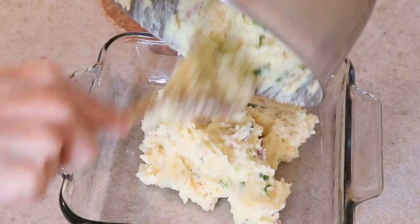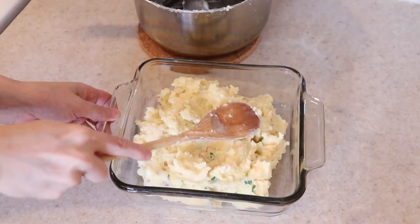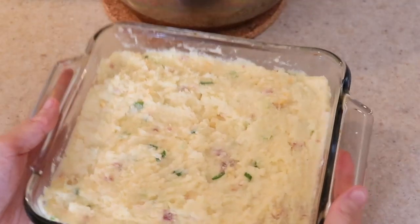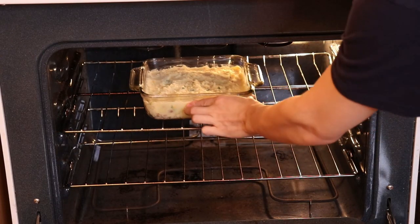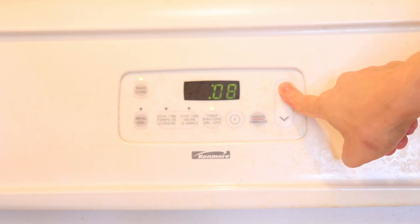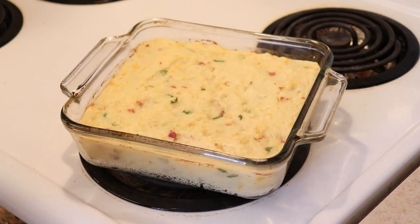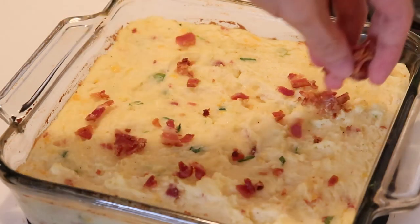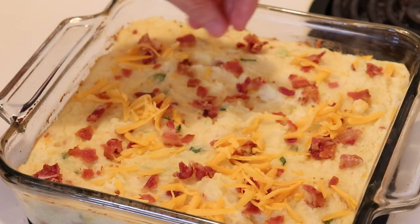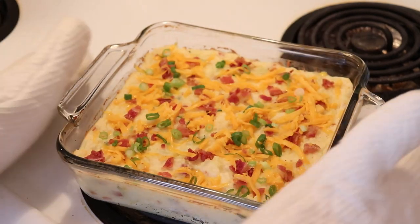Pour the mashed potatoes into a casserole dish and spread it out into the corners, making sure the top is nice and even. It's now ready to bake at 375 degrees Fahrenheit for 20 to 25 minutes. Take it out and sprinkle over the remaining bacon, cheese, and green onions.